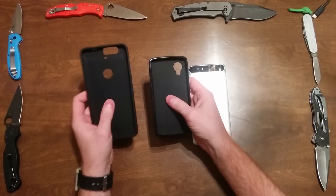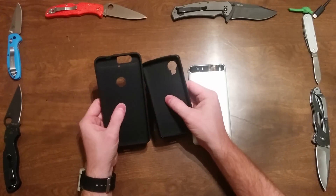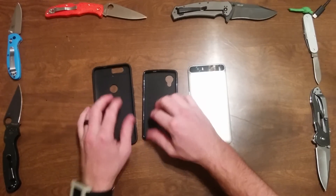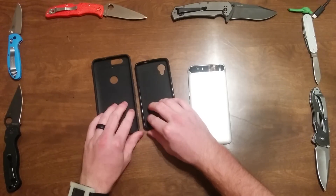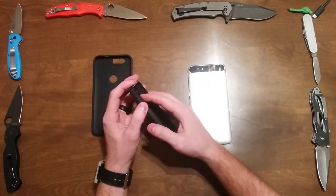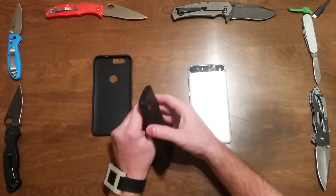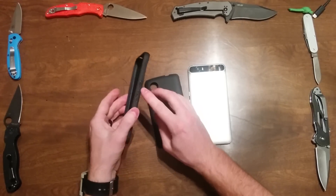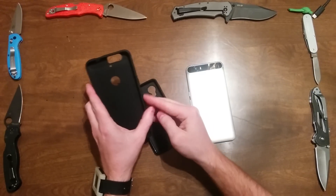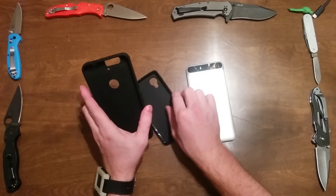The next thing I noticed is that this one is either a little thicker or a little stiffer than the original. When I squeeze it between my fingers it just feels a little sturdier, but it's still that lightweight design. Moving to the power and volume buttons — the ones on the Nexus 5 case are kind of small, while these ones are definitely more pronounced, almost twice as tactile if you will.